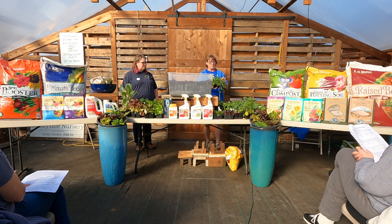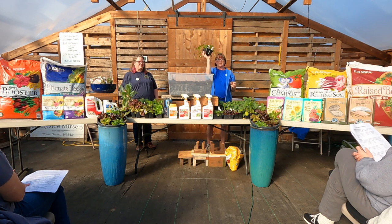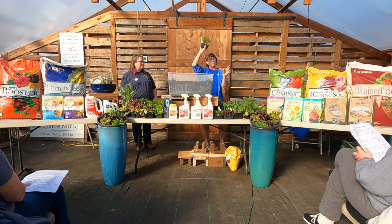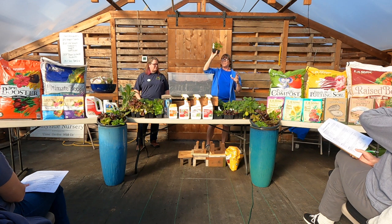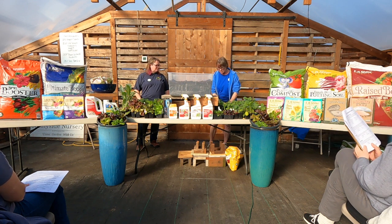Celery. This one is called Red Adventure — it's going to be a skinny reddish stalk, great for soups and salads. It's not going to be the traditional big thick green one. For that we have Utah — that's going to be your thick green celery. Celery likes a nice moist soil; they don't like to dry out, but they don't want to be in a swamp either.